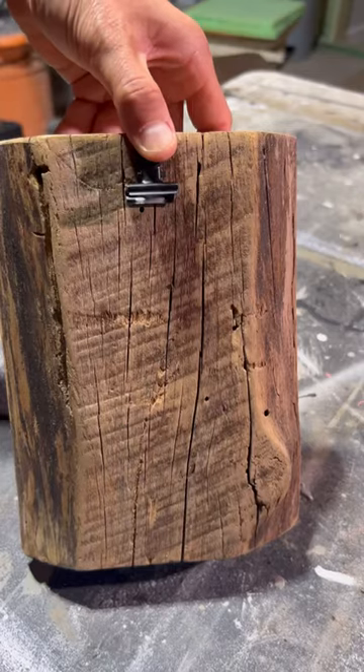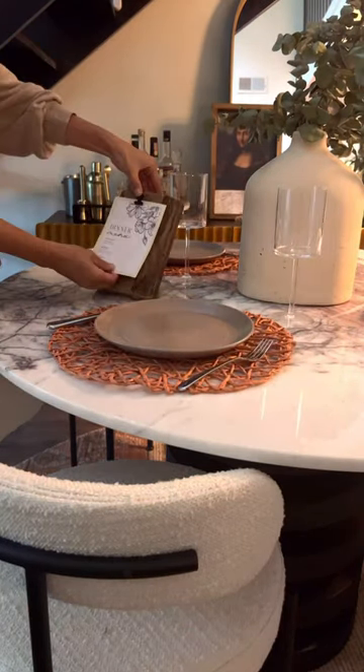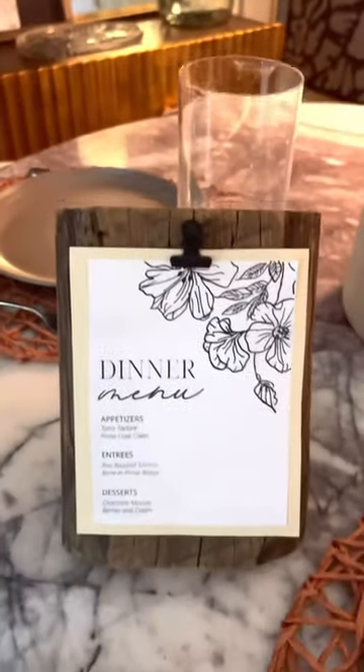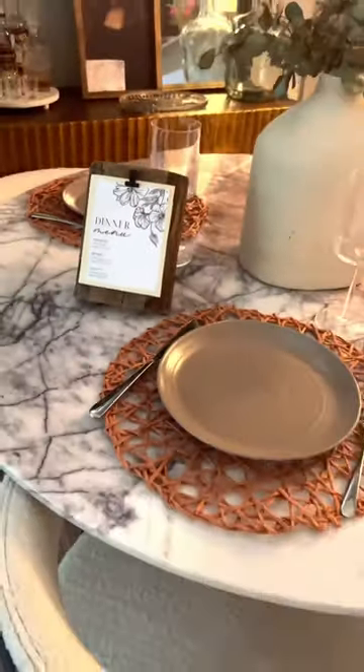You're going to attach this little clip to the top, and now you have a perfect little way to display a dinner menu. This is great for dinner parties, weddings, or birthdays. What do you guys think? This is so easy to make.